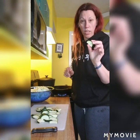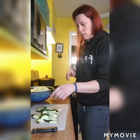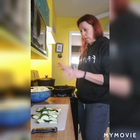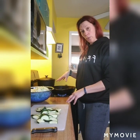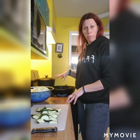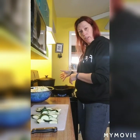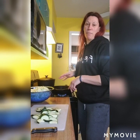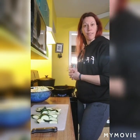And then one zucchini that I made into half moons. So we're gonna brown this ground beef, drain the grease, take the beef out, and put it aside for a little bit. Then we're gonna leave about one or two tablespoons of the beef grease in there and cook up our broccoli and carrots first. Then we'll throw in our cabbage, then our zucchini, then add our meat back in. I'm gonna cook this up and I'll be back when I start throwing things into the pan. See you in a few.